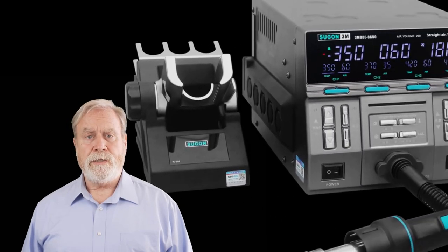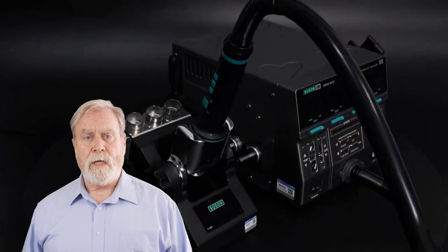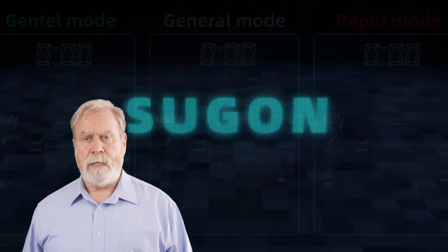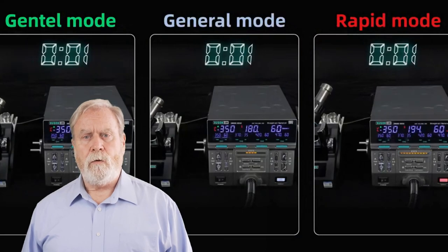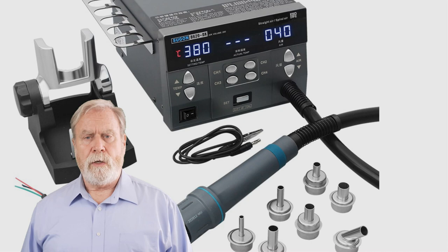Hey there, electronics enthusiasts! Welcome back to our channel, where we explore the latest and greatest tools for all your electronic repair and soldering needs. In today's video, we're excited to present the top 5 hot air rework stations of 2023.